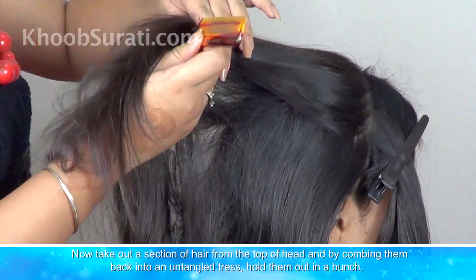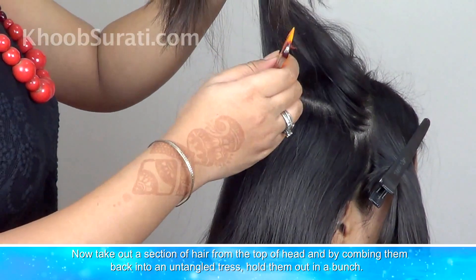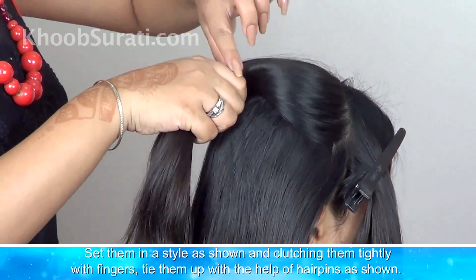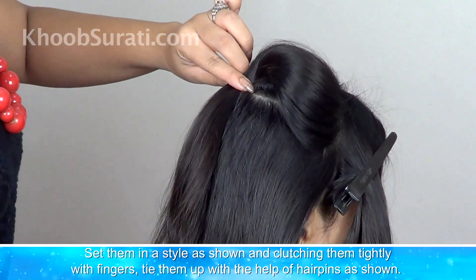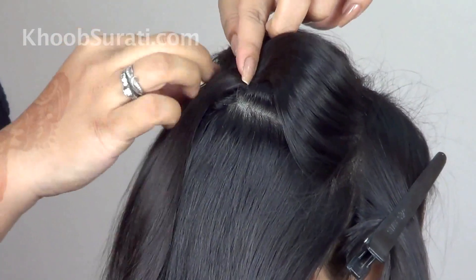Now take out a section of hair from the top of the head and comb them back into an untangled dress. Hold them out in a bunch — see, like this. Now set them in a style as shown in the video and clutch them tightly with fingers. Tie them up with the help of a pin.